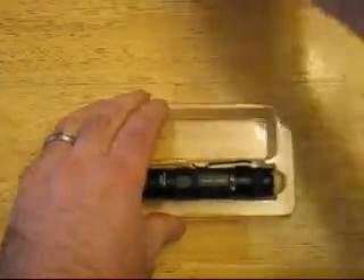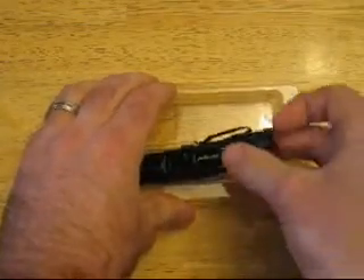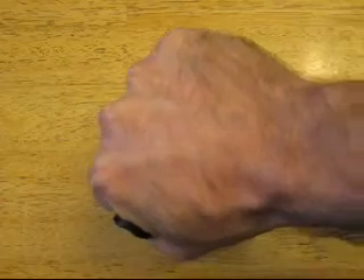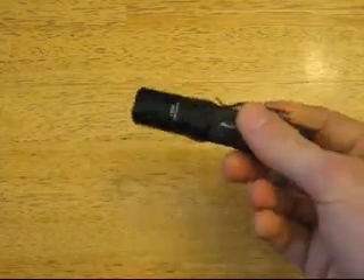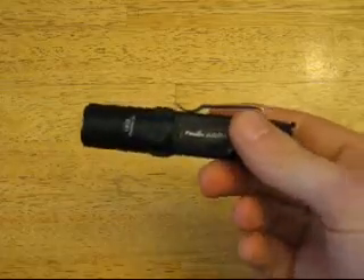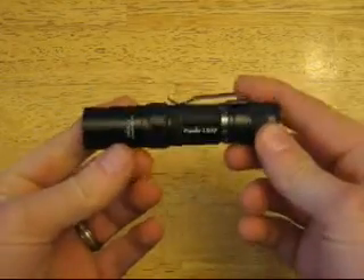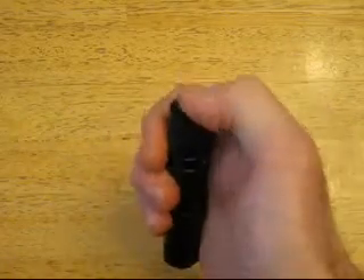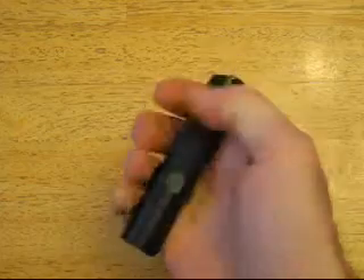So now we'll get to the light. There's your light — really nice little light, small and compact, about the size I wanted. I have a couple of the two AA versions; I just want something small for everyday carry. It's a nice little light — a little clicky there. I guess it's a forward clicky.